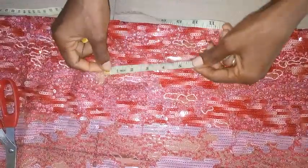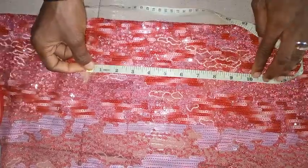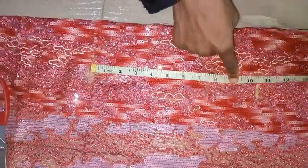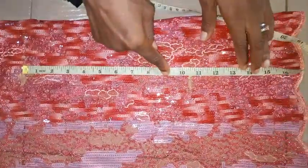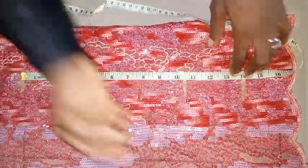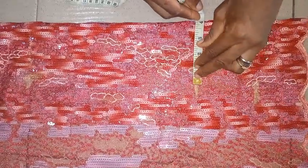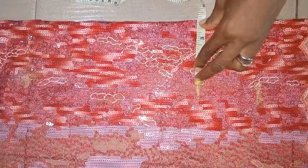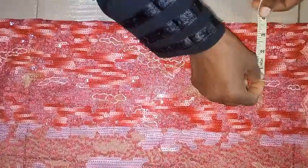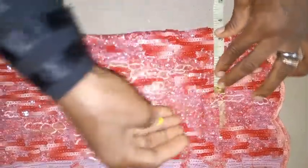This is 3.5 inches. Then from here you're going to take the breast point, which is 10.5 inches. The underbust is going to be 14 inches. When you get to the breast point area, the distance of two busts is eight inches, so this is four inches. The edge is going to be 3.5 — this is under the bust — and this is the half cut which will also be 3.5.